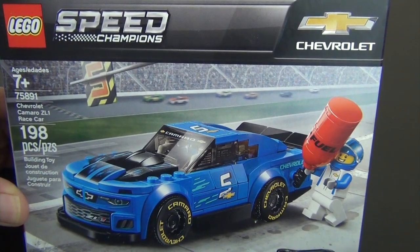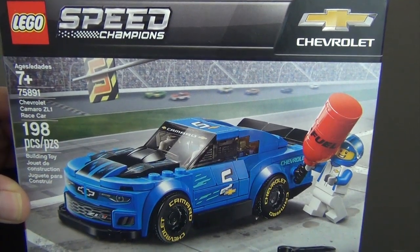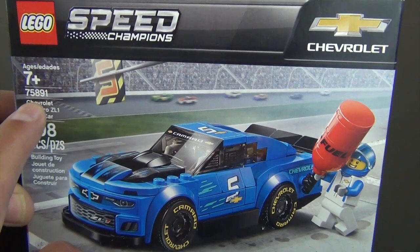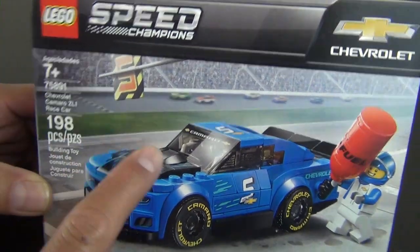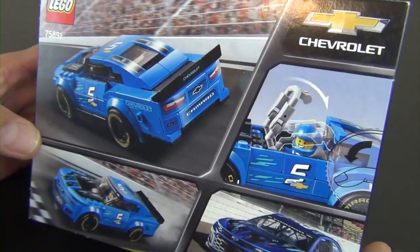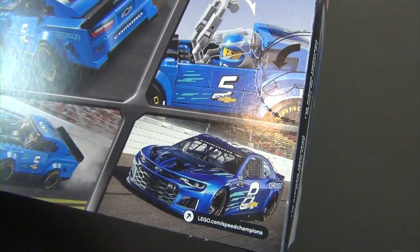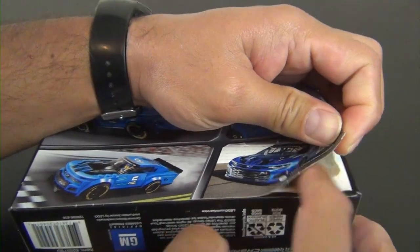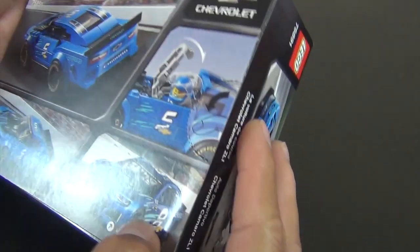Hey everyone, welcome back to The Hidden Brick, where today we're going to build the LEGO Speed Champions Chevrolet Camaro ZL1 race car, set number 75891. There's the picture of the real car, and here is the model, so it kind of shows you the similarities.